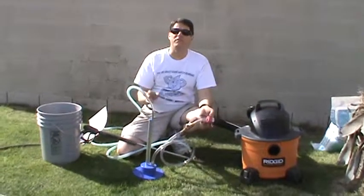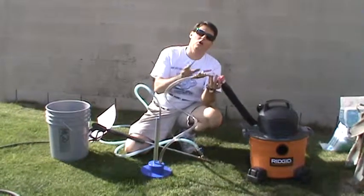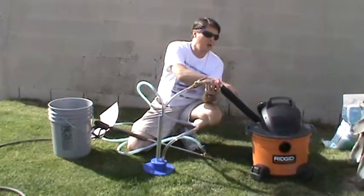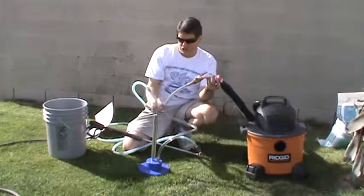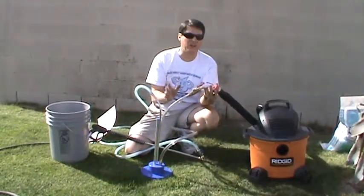A very important feature of each of the six hopper kits is the blower hose. The blower hose is really important because it allows us to direct the air from our shop vac into the media carburetor. It's a very simple system but it's very effective.